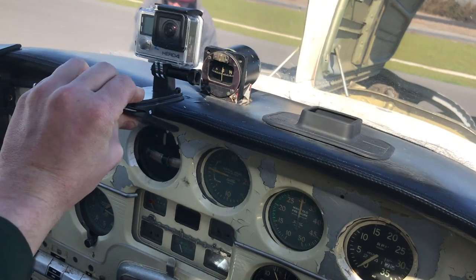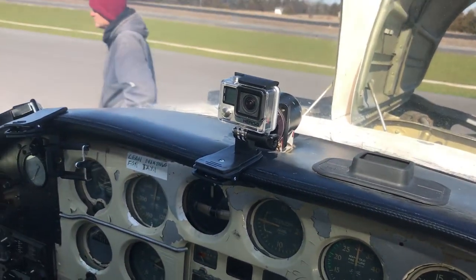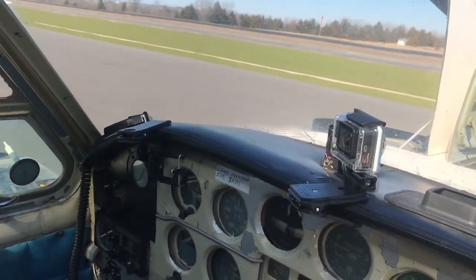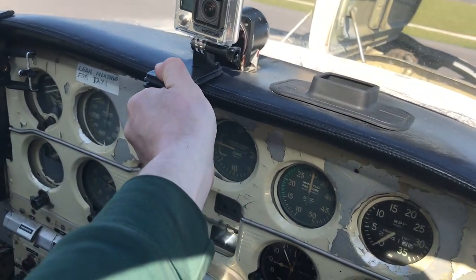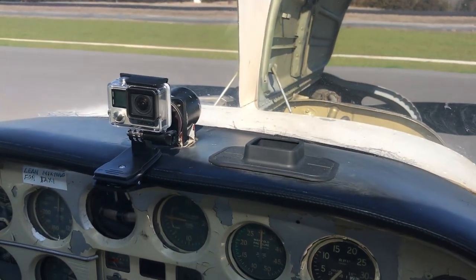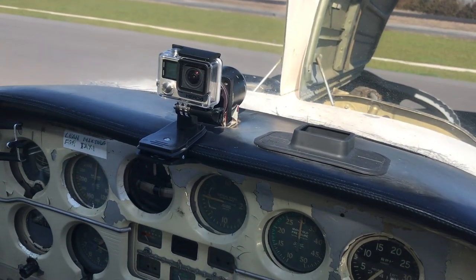The front-facing camera just goes right here on the dash like so — you can kind of angle it. Sometimes if it's just me flying, I might angle it so it shows out the side of the airplane more. But if it's me and dad flying, I'll put it more centered so you can see all the passengers. That one's by far the easiest to set up.